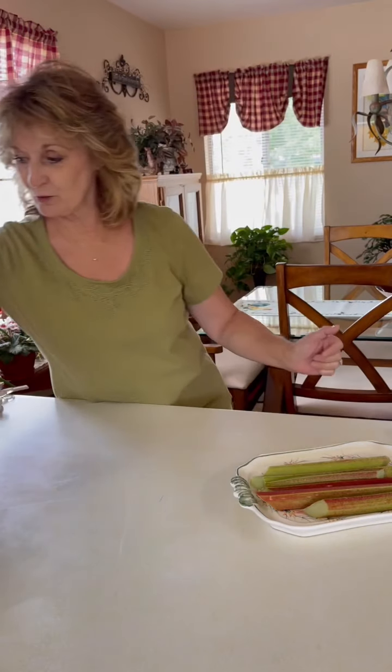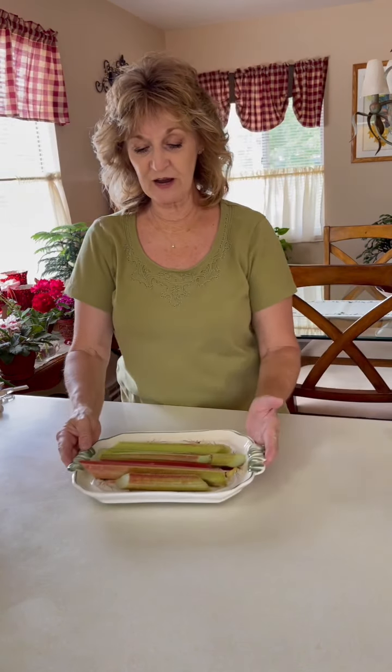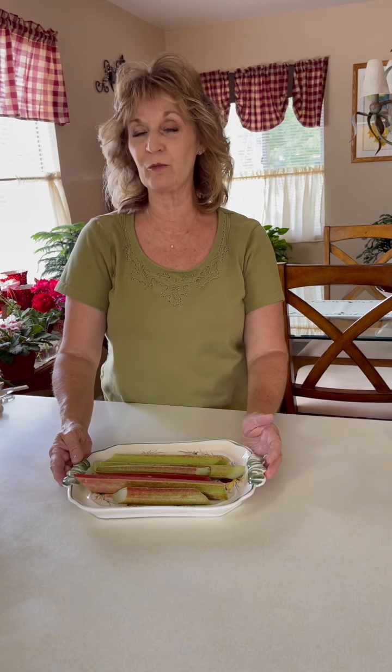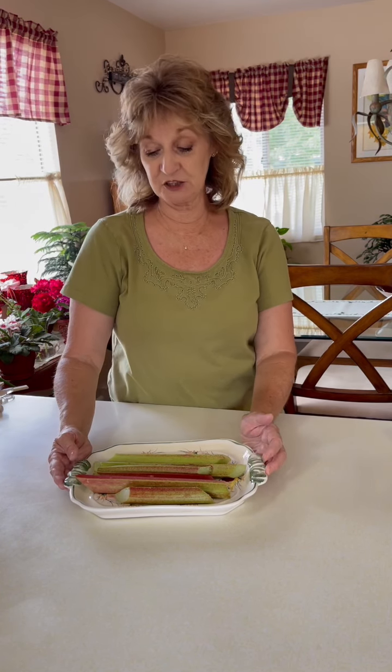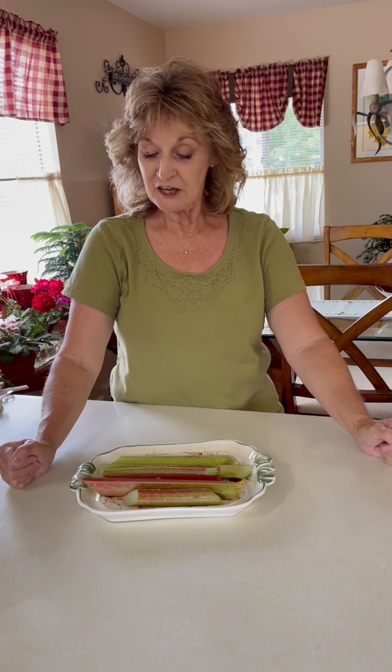I'm going to start with the rhubarb — my daughter-in-law has a plant at her house and I told her I needed some to make a pie. She asked how much I wanted, and I said enough to make three to four cups. That's about what she brought me.